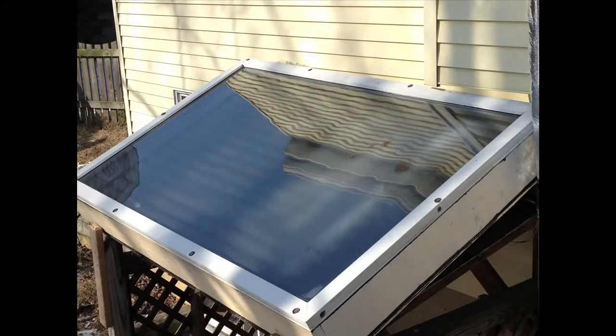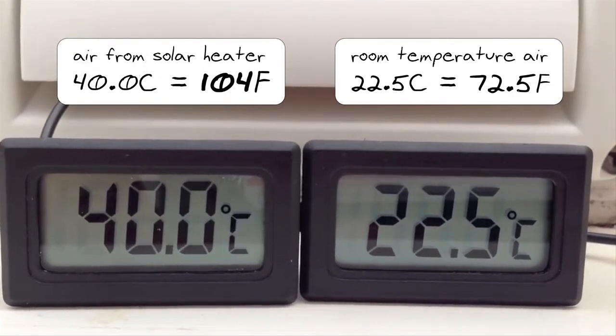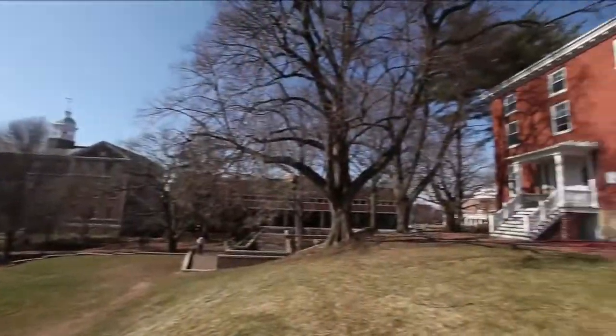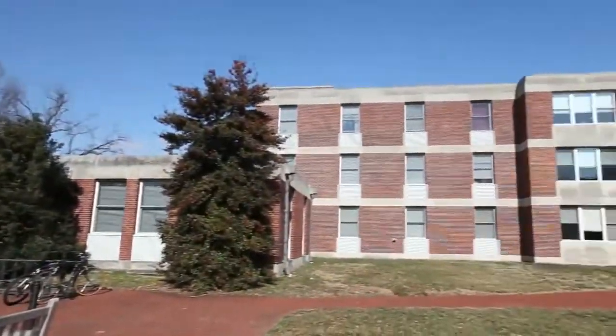My heat collector was able to take the room temperature air out of my house and return it at over a hundred degrees Fahrenheit on a sunny 35-degree winter day. On a larger scale, I wonder what we might be able to do at the college where I work to supplement the heating of a building like this one.